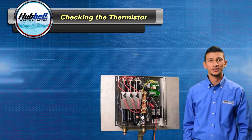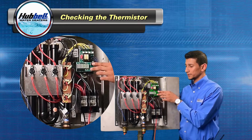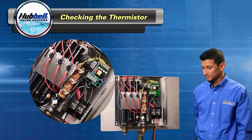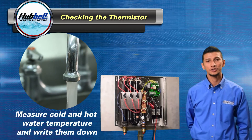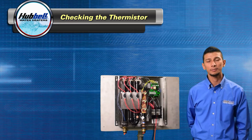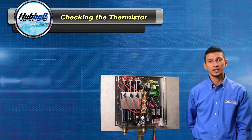Next we're going to check the thermistors. In order to do so, you're going to need to put your unit in diagnostic mode. Press the temperature up and temperature down button simultaneously and the unit will go into diagnostic mode. Take your thermometer and go to a fixture and measure your cold water and hot water temperature. Write those down. Come back to your unit and reference the inlet and outlet temperatures that your unit is reading. Compare the temperatures.